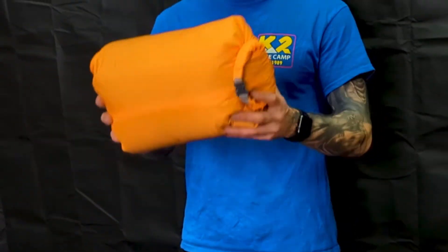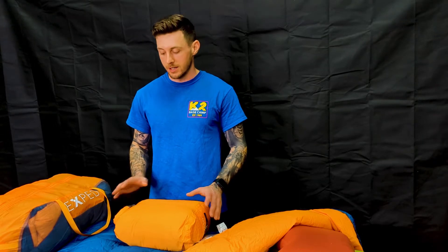This is the Exped VersaQuilt packed down. It measures 16 by 12 centimetres, uses a 650 down fill weight, and a 30 denier nylon outer. Inside here you get a storage pack, which is how we recommend storing it for long periods of time so that the quilt isn't compressed down.